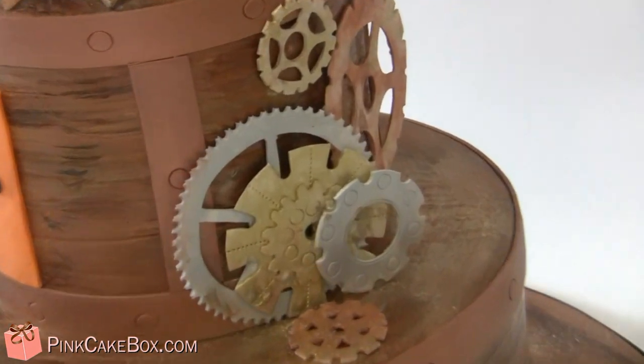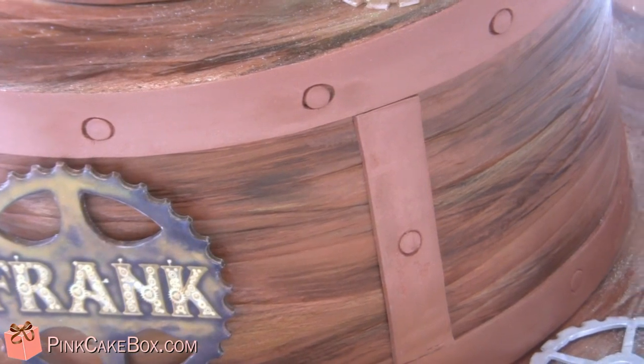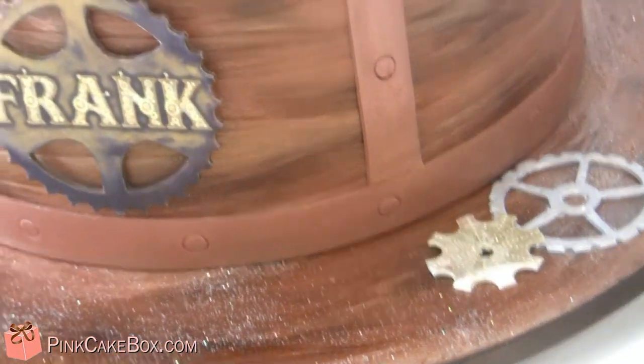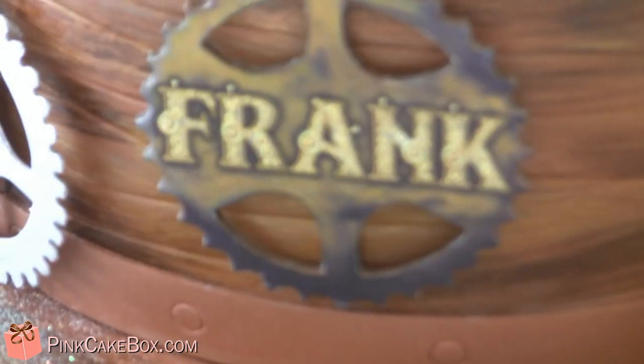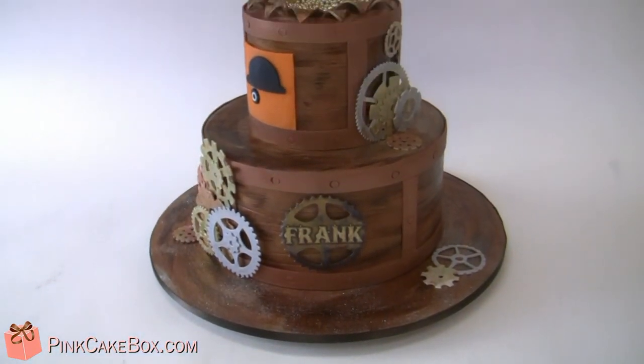And then we have some more gears in copper and gold and silver. We get sort of like a copper wood green effect. And there's Frank's name for Frank's birthday on the gear. Happy birthday — we hope you love your cake.